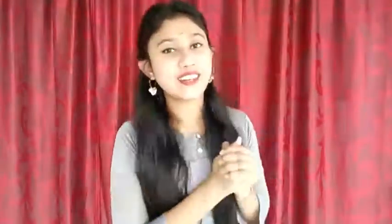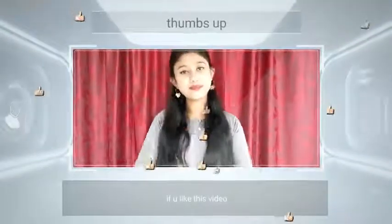If you like this video, please like, subscribe, and you can see the link in the description. Bye!